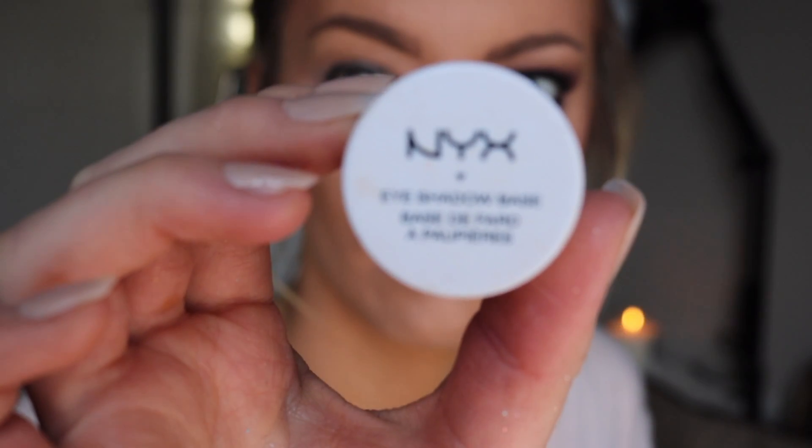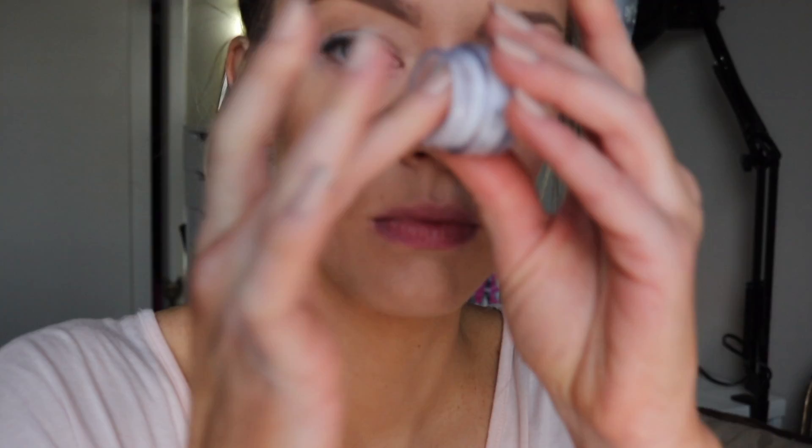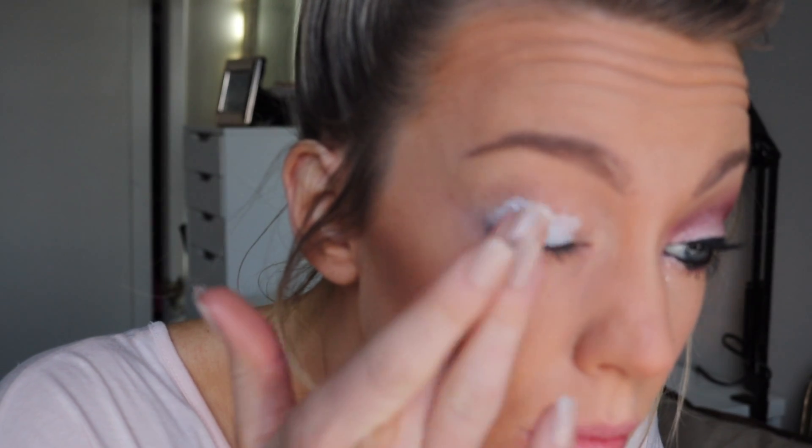I'm showing you both of those looks today — they're both rather quick and easy, just kind of playing with some color. I'll show you how I got that all coming up right now. I'm starting off with a white eyeshadow primer, which is going to work really nicely to make any color I use pop.